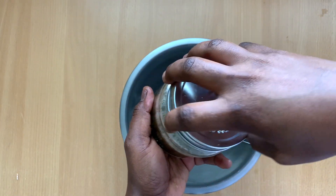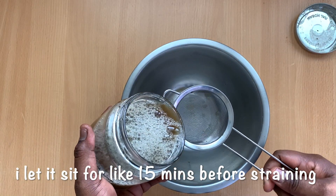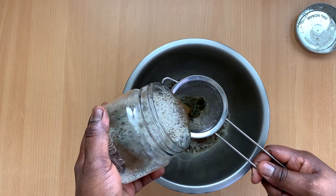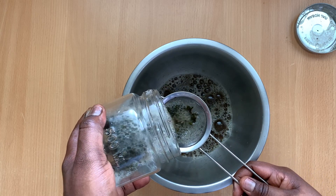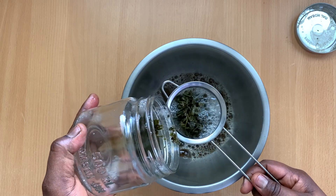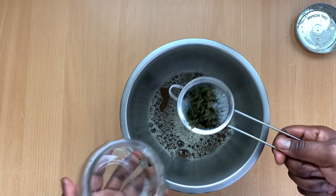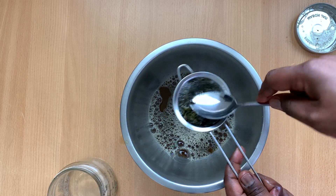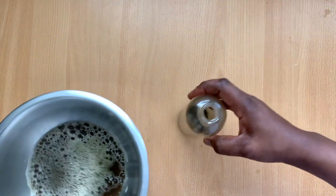Green tea is also very good because it increases the flow of blood to the scalp, which promotes more oxygen and nutrients, stimulating hair growth. All the antioxidants and nutrients found in green tea are really beneficial to our hair and scalp. So I just put it into this applicator bottle and I'm going to be showing you how I use this to shampoo my hair.